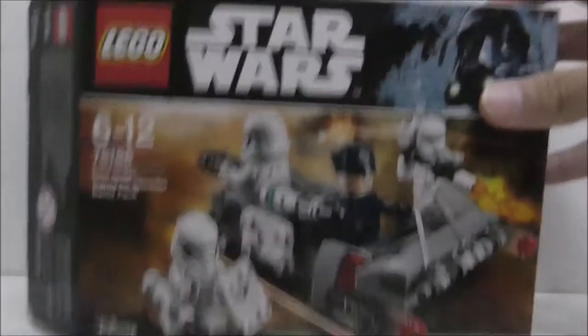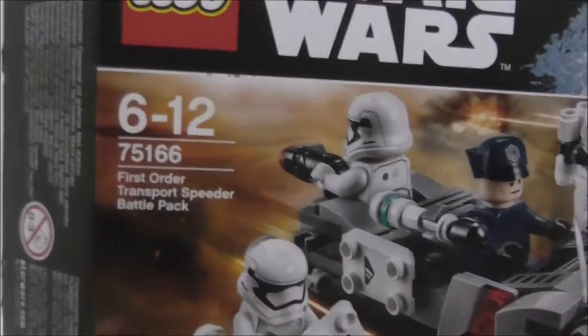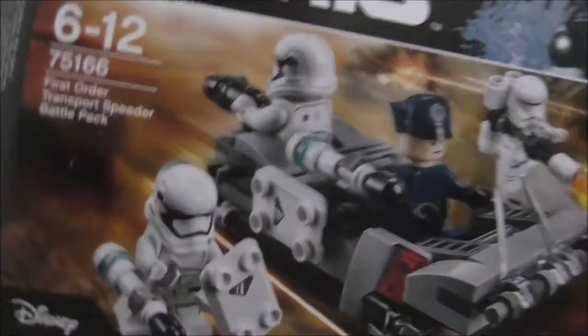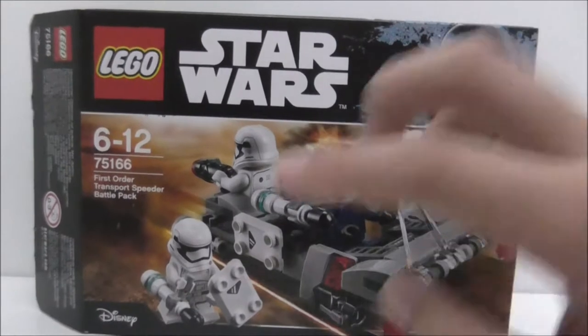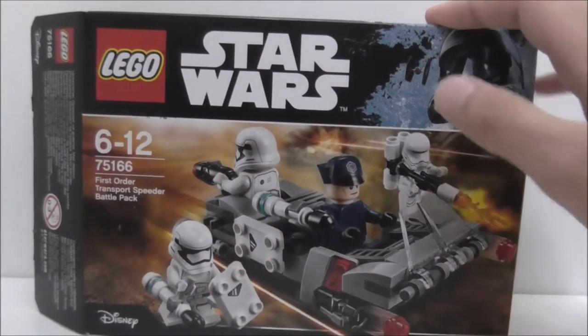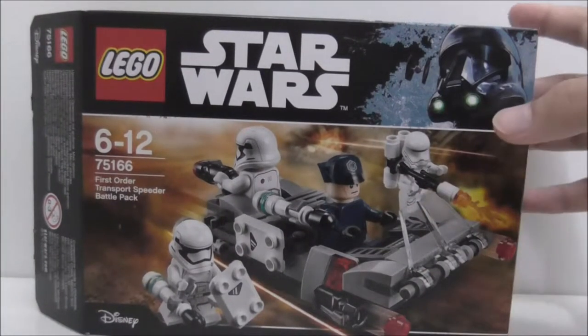Hey guys, this is your RS2 and today I reviewed a LEGO Star Wars First Order Troop Transport Battle Pack. So this is the box here. It's recommended for ages 6 and up, it's set 75166, and comes with four main figures which are two First Order Stormtroopers, a Flame Trooper, and also a First Order Officer.